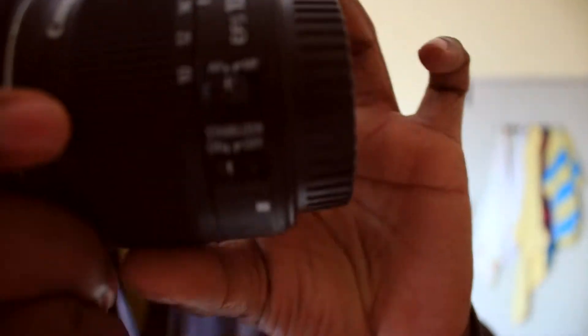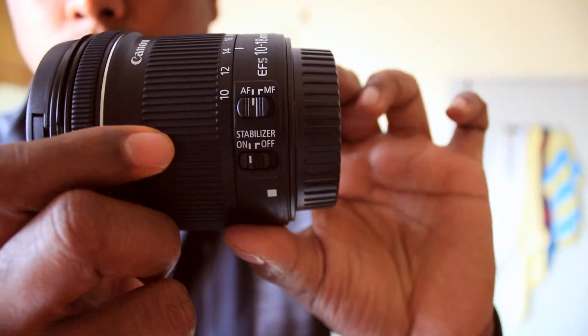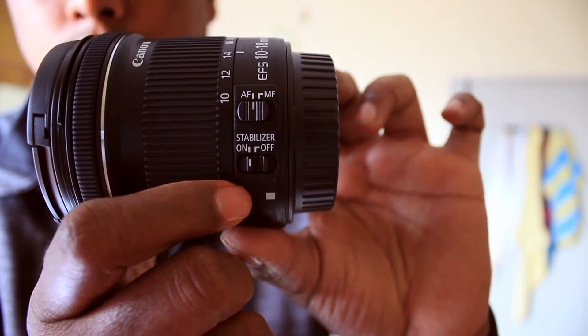It has a switch for autofocus and manual focus, and we can also switch the image stabilization on and off.